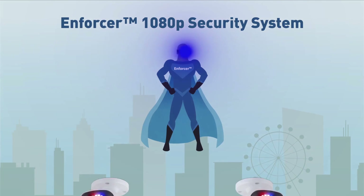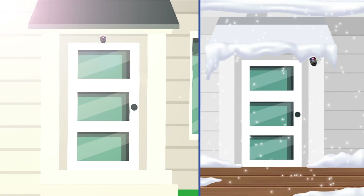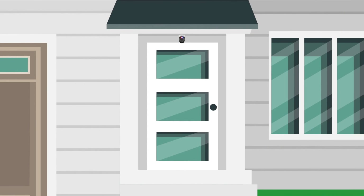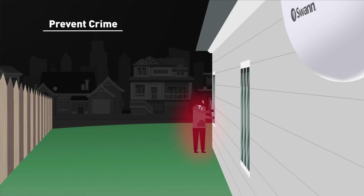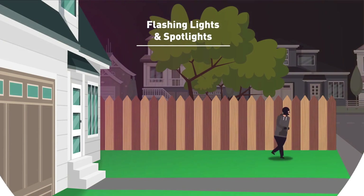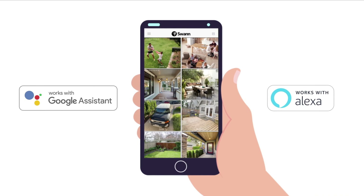Meet Swann's Enforcer, a security crime prevention system with so many powers it's like your own personal security superhero. The Enforcer cameras are built tough — they can withstand extreme heat and cold from mounting anywhere outside or inside your premises. Each camera has a wired connection to the DVR recorder box, the brains of the system. The cameras see what's happening in 1080p high definition, allowing you to see what's happening in amazing clarity. The Enforcer actively prevents crime by using True Detect to sense the heat and motion from people and cars to trigger police-style red and blue flashing warning lights and spotlights. True Detect means you receive reliable mobile alerts with fewer false alarms. You can speak to see what the cameras see on TV using the Google Assistant or Alexa.